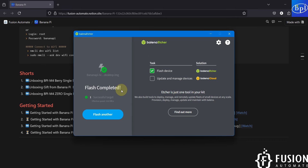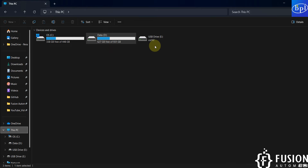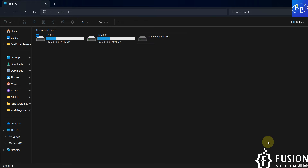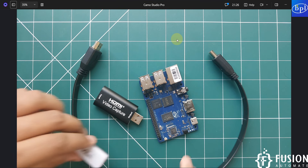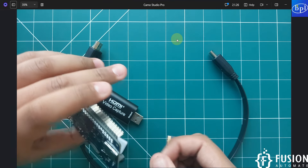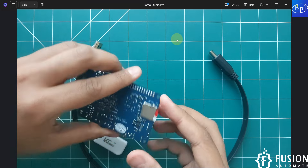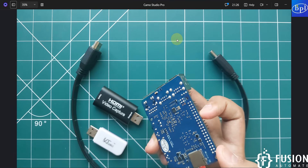We have successfully flashed the Ubuntu desktop operating system onto the SD card for the Banana Pi M4 Berry. I can close Balena Etcher and eject the SD card. Now I'll plug the SD card into the backside of the Banana Pi M4 Berry. The SD card with the Ubuntu desktop operating system is now inserted.